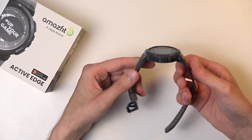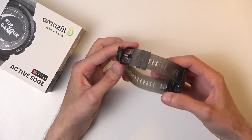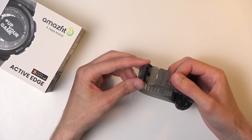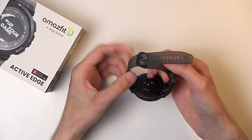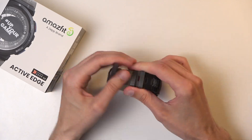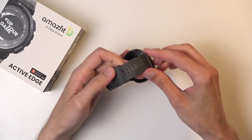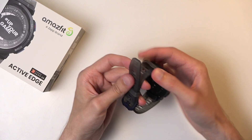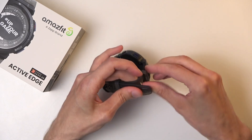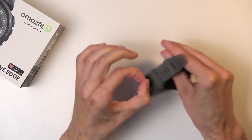The build quality is a bit on the chunky side, so it might not be up to everyone's preference. That said, I do like that the strap is a typical watch strap with a buckle — you just loop it through. It also has little teeth that catch the strap loop so it won't slip out.